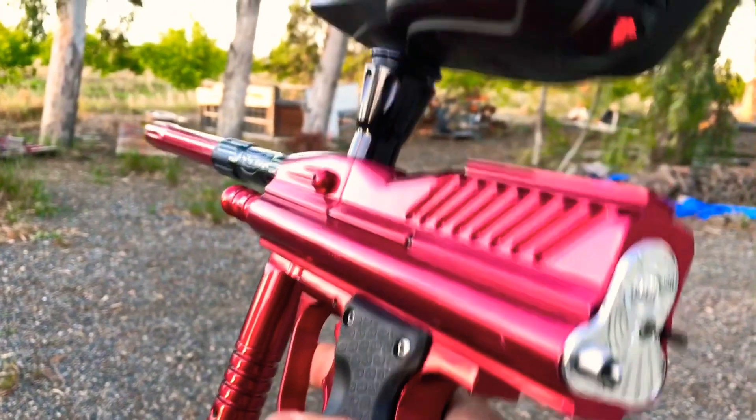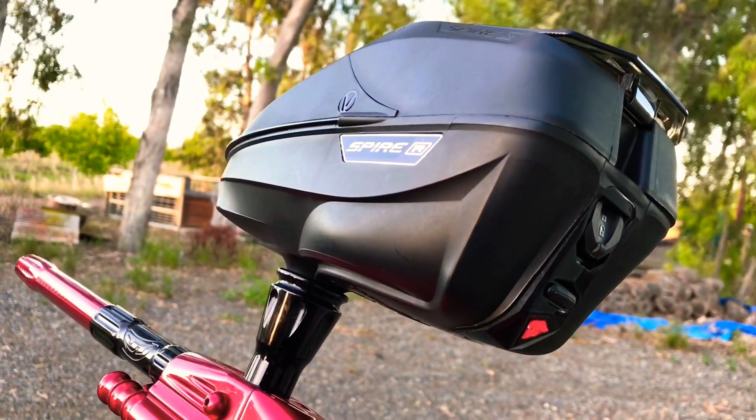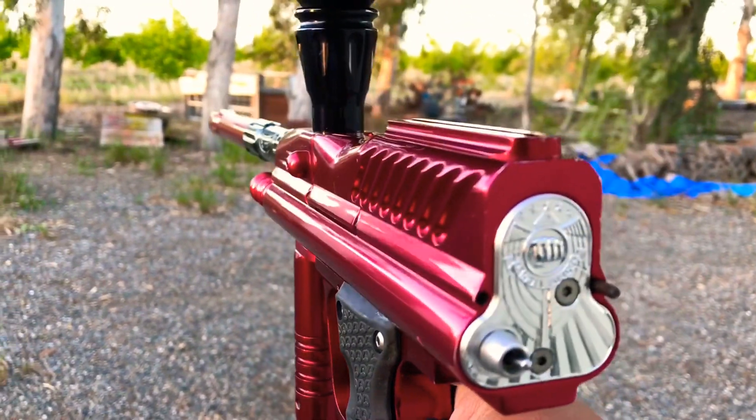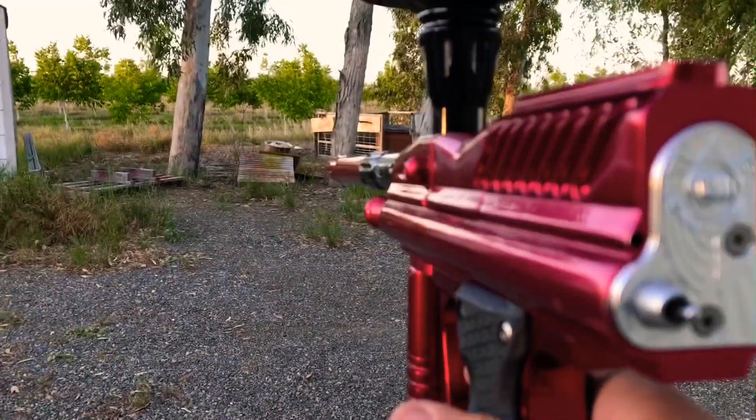Right now I have it at 12 balls per second. The Spire is barely doing it. Honestly, if you're going to play with this, I'd probably cap it at 10. Keep it safe, unless you're running a whack-ass rotor.